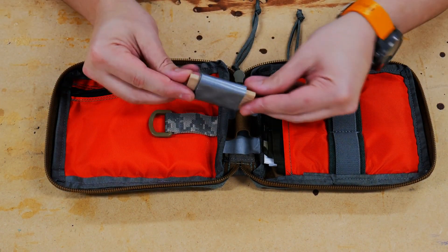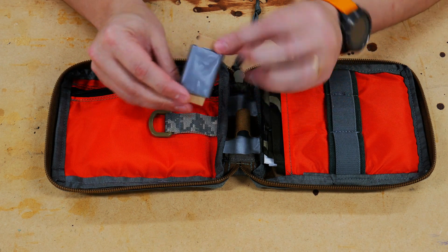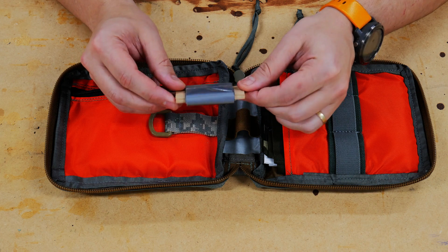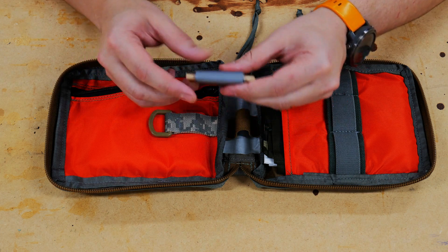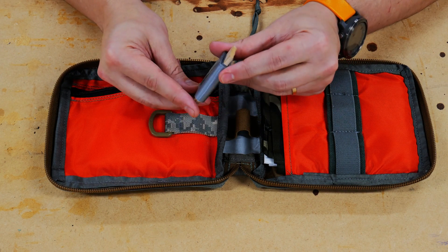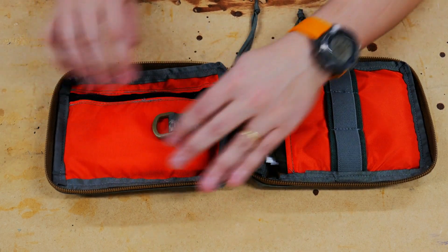The other thing I'm going to slide in there is a piece of three-quarter inch plywood that I wrapped with probably 25 to 30 feet of duct tape. You can use the duct tape as needed, and you can also use the plywood theoretically as kindling if you want to break it down to start a fire. That slides right in here.